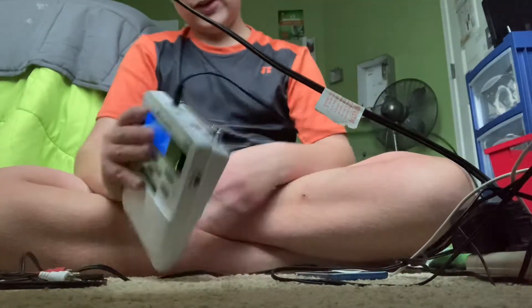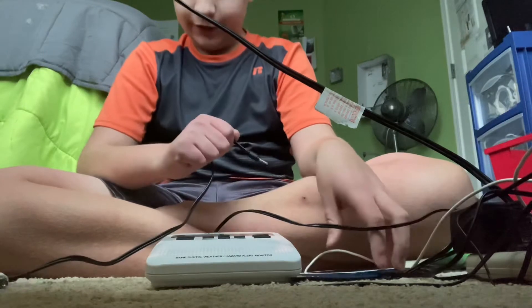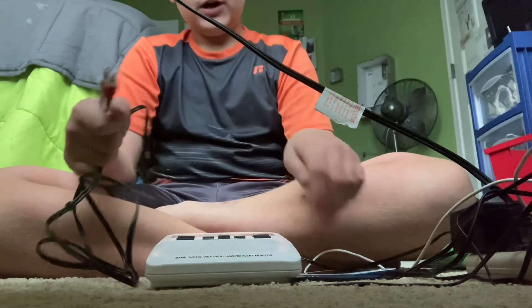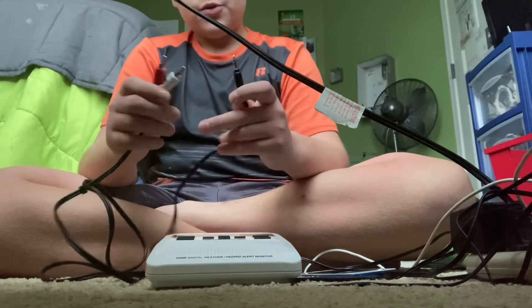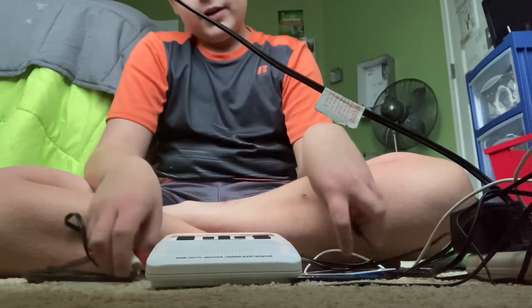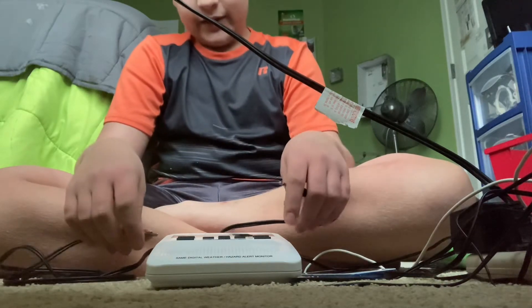I want to self-activate this. I'll show you guys how to do it here. There are two ways to do this. One way is just fine, the other one's illegal. The right way involves an iPod, your weather radio, and a 3.5mm auxiliary cable. The wrong way involves a Bofang radio, an audio player, and your weather radio.